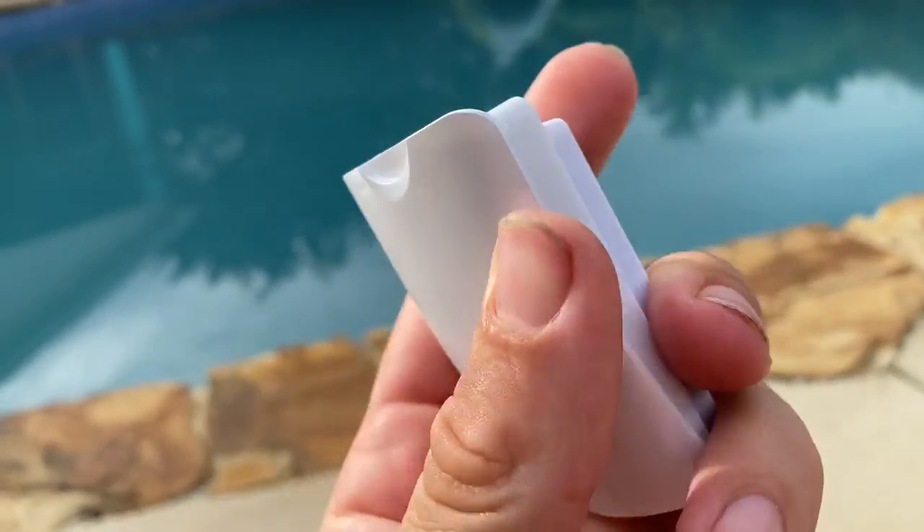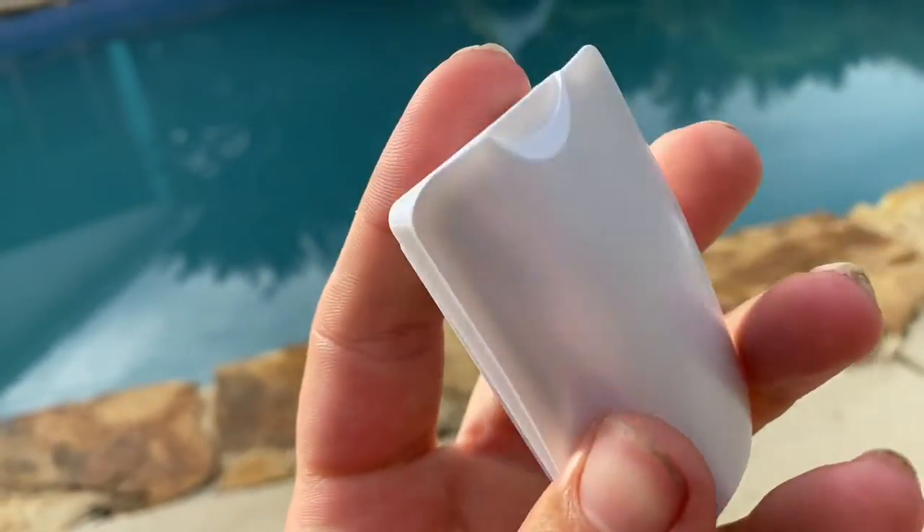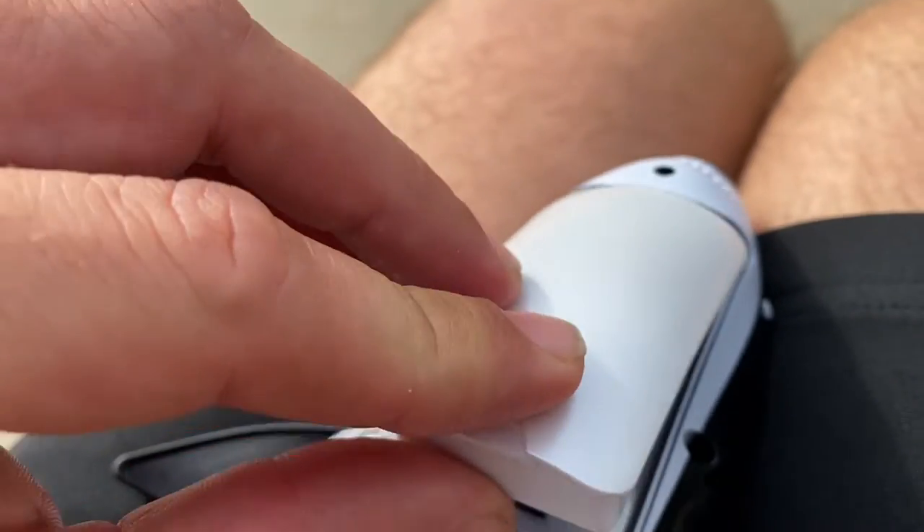The product comes with two modular batteries for 50 minutes of total operation time. They're easy to charge and they're easy to install inside the shark for play.